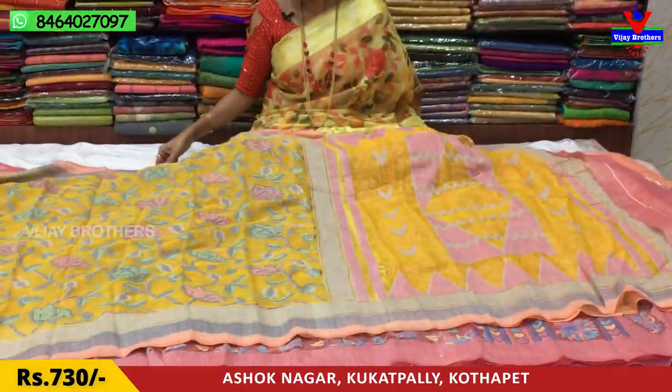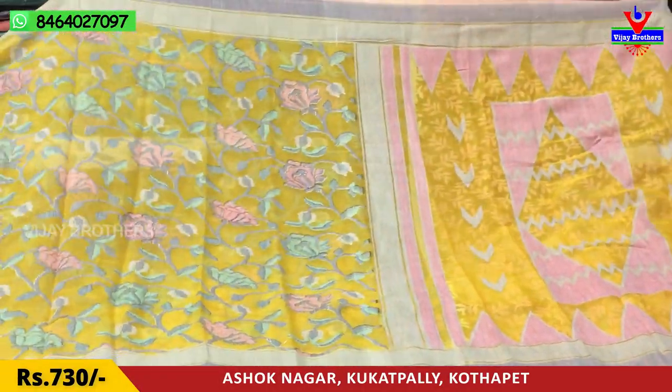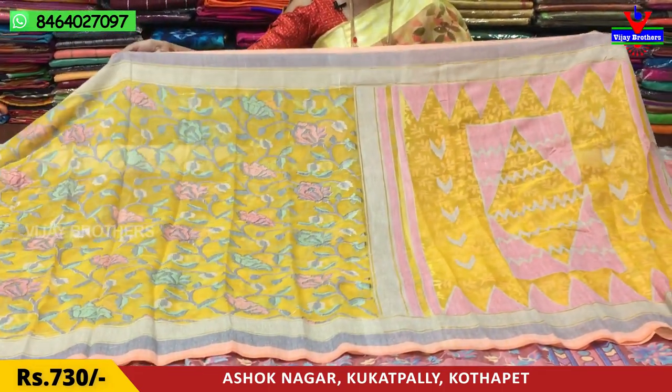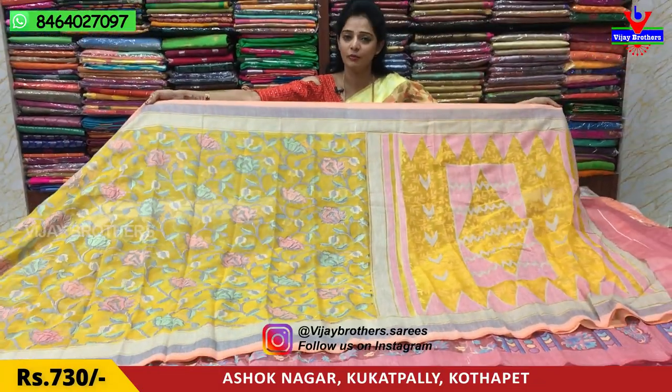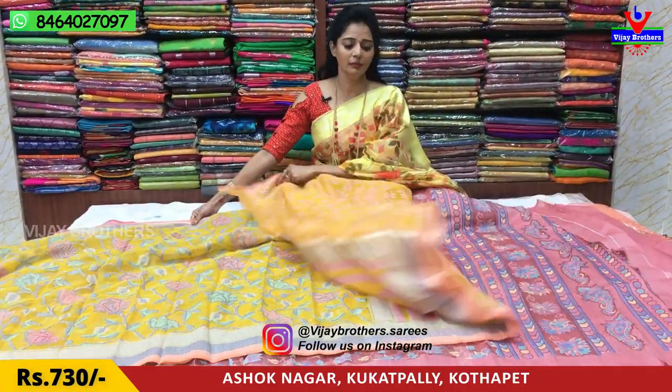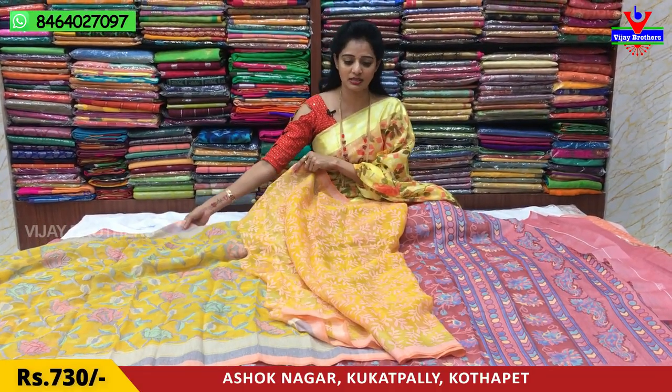Next, I will show you the yellow color — I have a brass design. I have a nice falling fabric for daily wear. I also have a nice office purpose option. I also have a classic color. This is the blouse. I have a light blue color with a brass design.